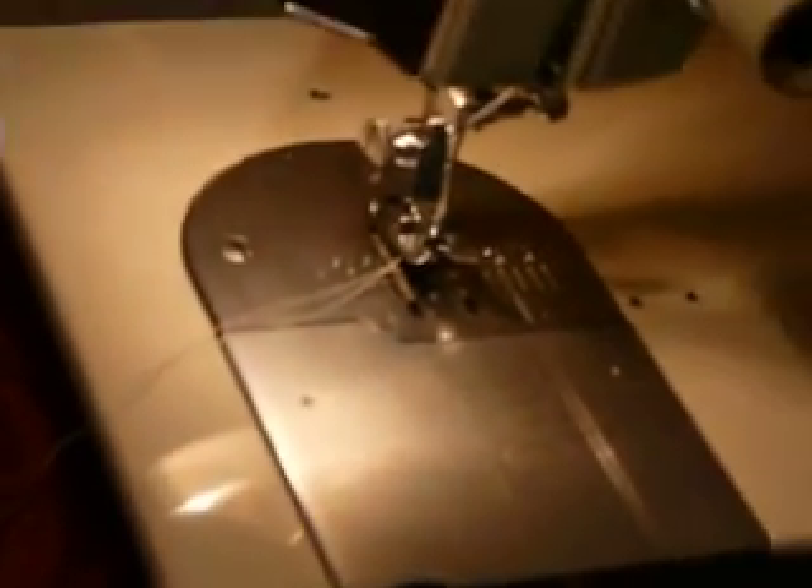It uses class 15 bobbins, and it does have a buttonholer. I do not have the buttonholer to include, unfortunately. It takes a little bit smaller adapter plate, so it's one of the harder buttonholers to find. This little needle plate insert here flips from straight to zigzag, so you don't have to take out the whole needle plate if you want to switch to straight. It uses 15 by 1 needles — needles and bobbins both can be bought anywhere online or even at your local Walmart. It's a 1.2-amp all-metal machine, and although it is all-metal, it is lightweight.